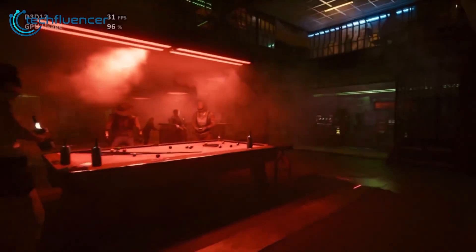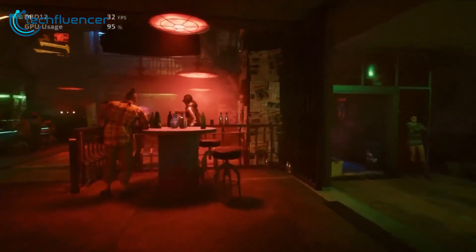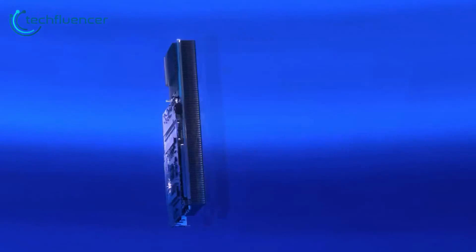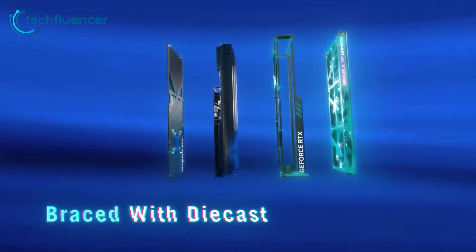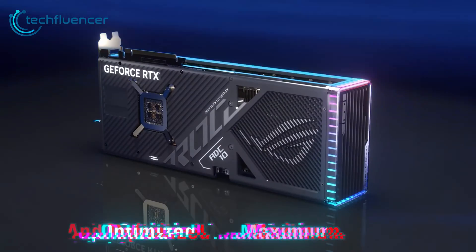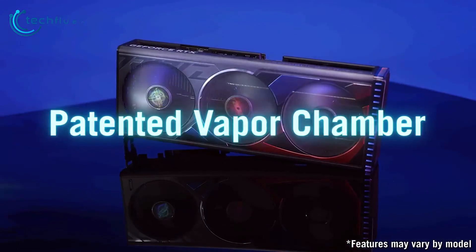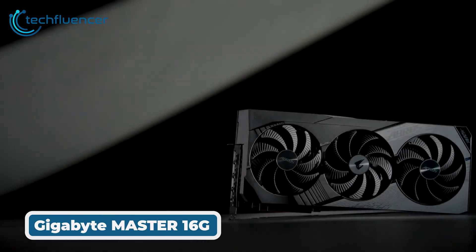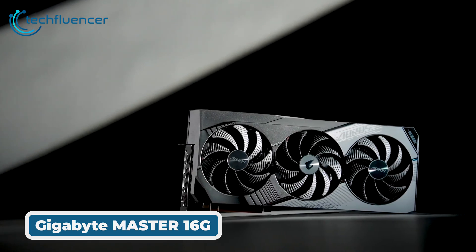The card also sports customizable RGB lighting across the shroud and backplate. While on the pricier side, this graphics card delivers blazing fast 4K and 1440p gaming performance due to excellent thermals. It also features a reinforced diecast frame for durability. If you want one of the best performing and best-looking RTX 4070 Ti Supers, the ROG Strix is a standout choice.